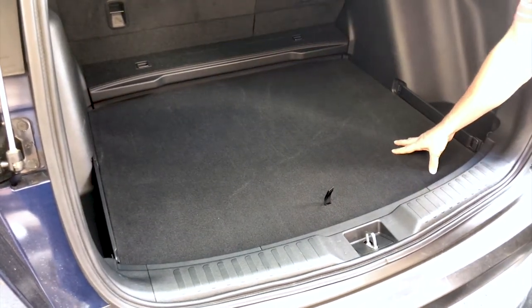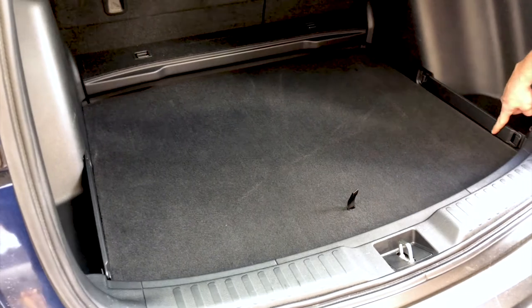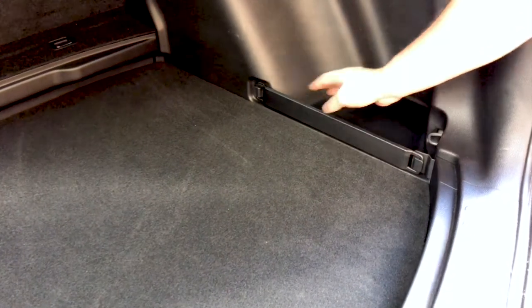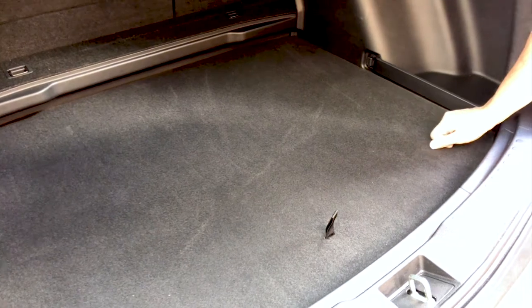Right now we're looking at the factory cargo deck that comes standard in the lower deck position, and as you can see, you have visible rails here and hardware. Your deck is even with the cargo pockets, and we do have a liner that fits on the lower deck position and does not come over the rails or protect the pockets. So that's option one.